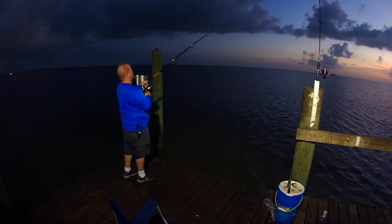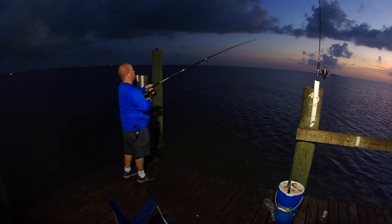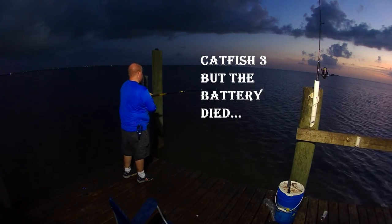I ran the battery dead. So I brought in another catfish here, probably comparable to the last one you saw in that last clip. But like it says, catfish 3 — but the battery died.